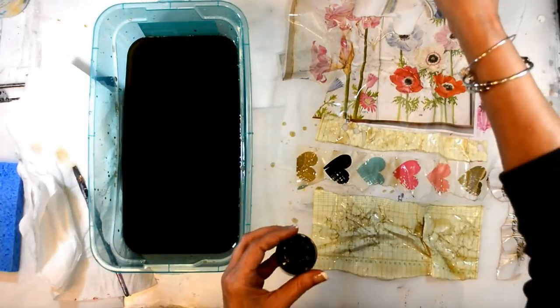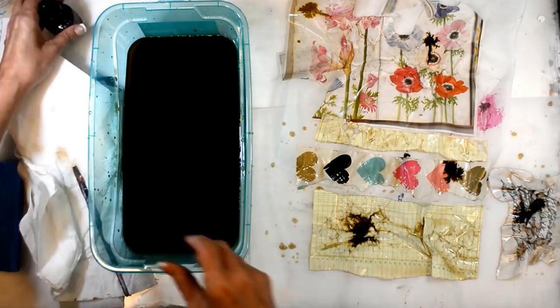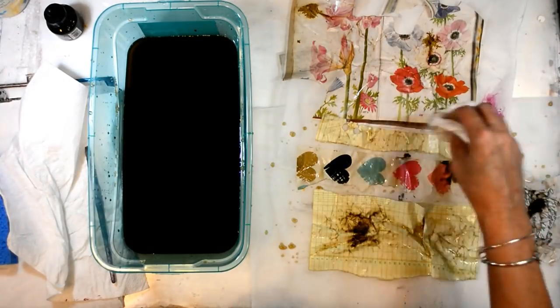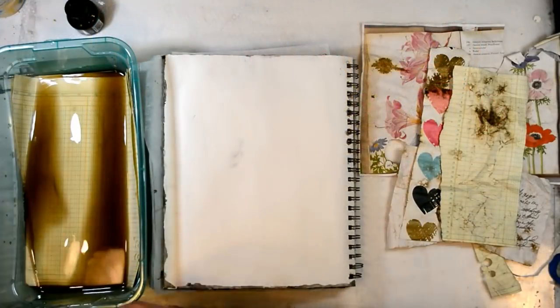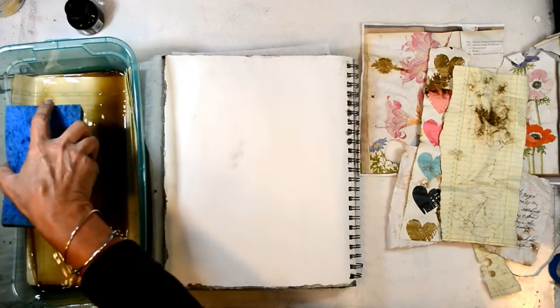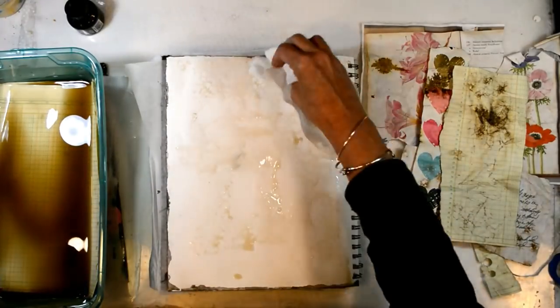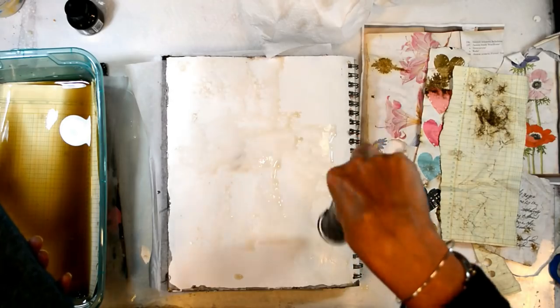I scrunched the paper up and that is what made all the difference — those drops I'm dropping on there made a ton of difference too, but that scrunching is where all of that ink will lie. It wasn't super dark but it offered exactly what I was looking for: kind of an aged effect. So this is an option if you don't want to go through a tea dyeing or coffee bath.